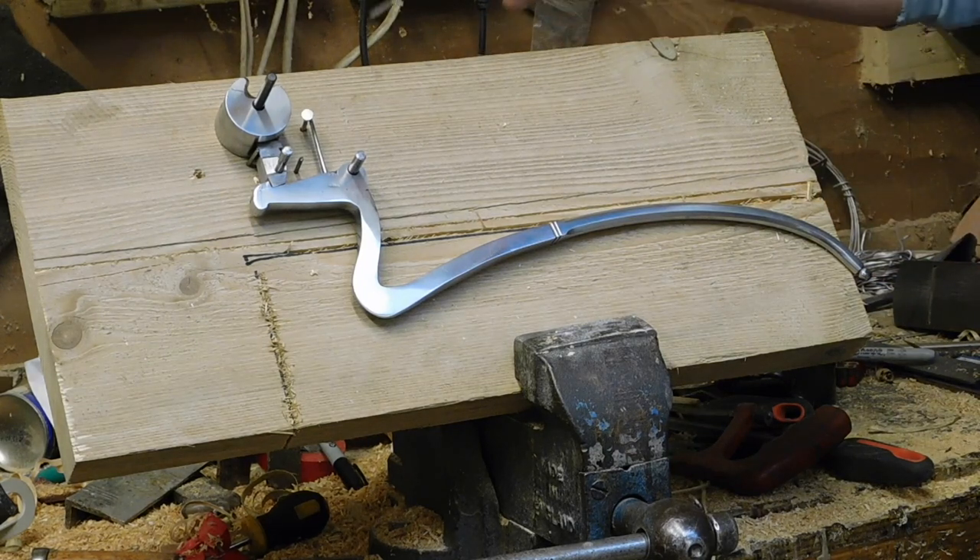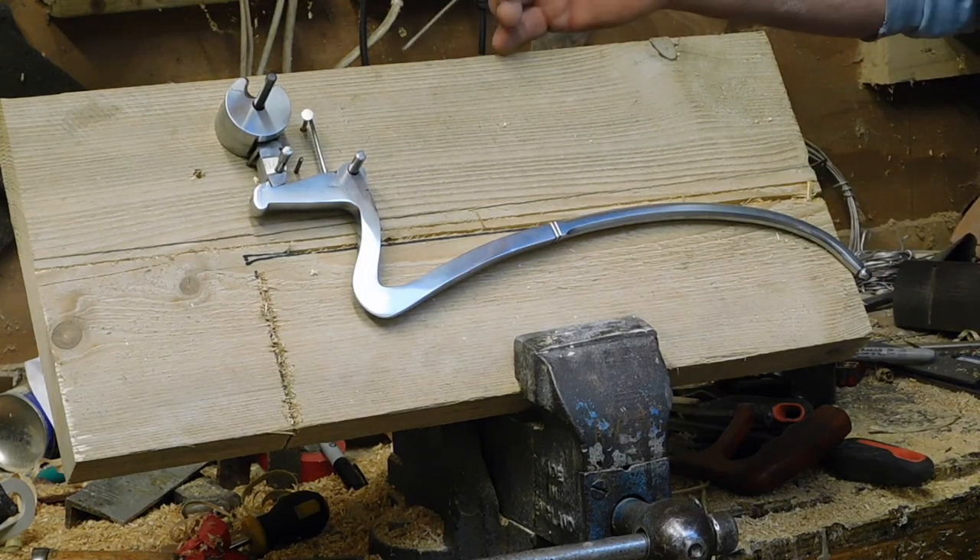Todd of Toddstuff here, and today we're going to talk about the medieval twin axle crossbow lock.